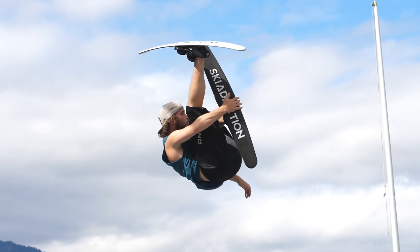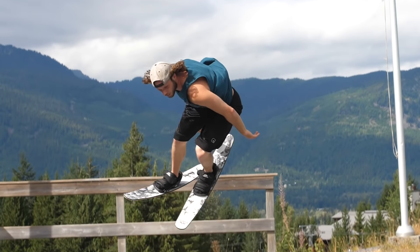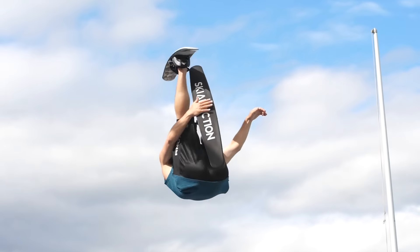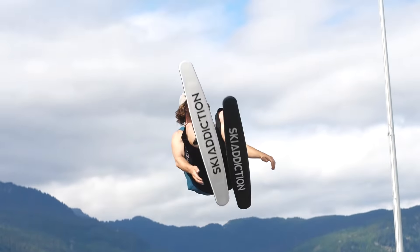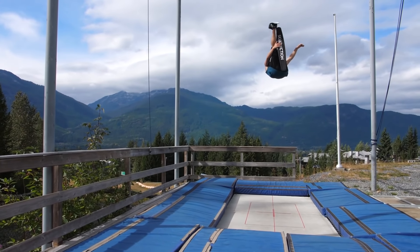The modern flat threes are for sure an off-axis trick, but still on the flippier side of things. The most common issue we see is getting stuck on the side flip or backflip axis instead of being perfectly between both. It can be hard to tell that's what you're doing, especially if you're getting a grab.